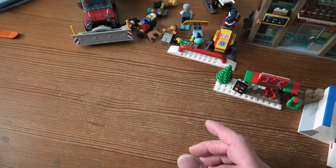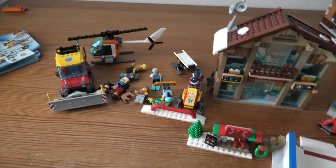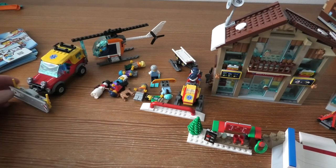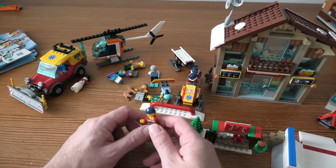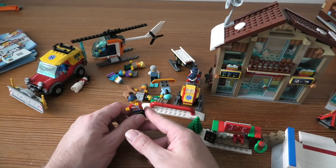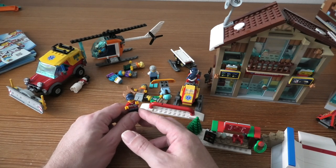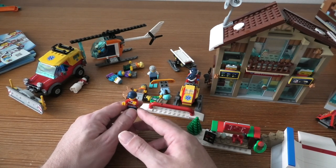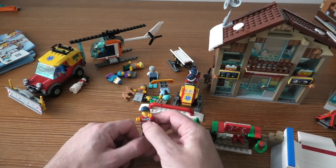This set was pretty fun to build. It includes 11 minifigures: three of those are ski patrol members, we have a ski shop clerk, helicopter pilot, skiers, a snowboarder, two kids, a hot drink stand clerk and customer, a dog, and build-a-ball snowman figures.